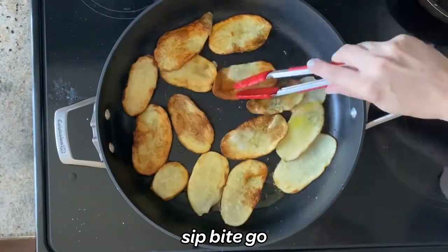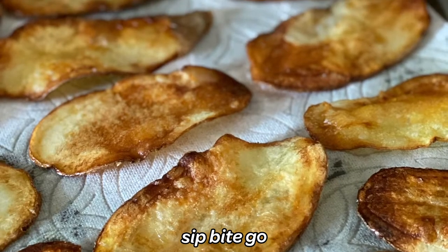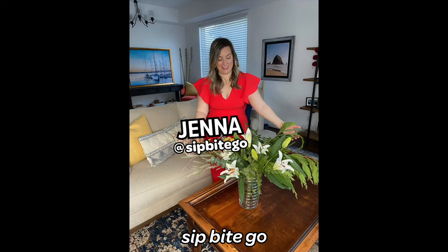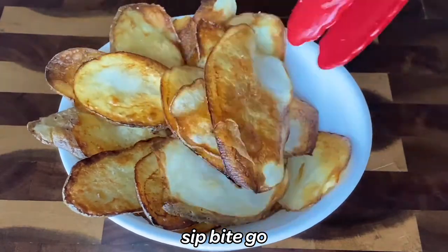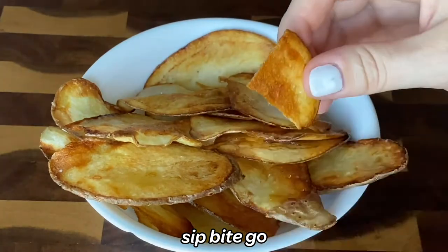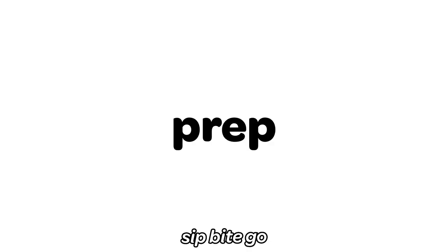What I'm using here are russet potatoes. You'll want to make this for an appetizer, snack, or just for a little side dish for your own burgers or sandwiches at home. So today I'm going to take you in the kitchen and show you how to make these super delicious pan fried potato chips from scratch. You're going to make delicious homemade potato chips by the time you're done with this recipe. Let's do it.